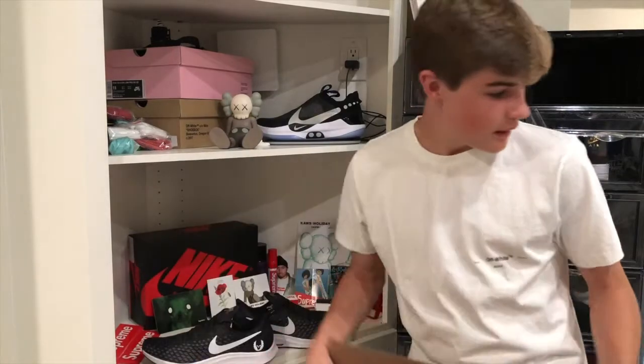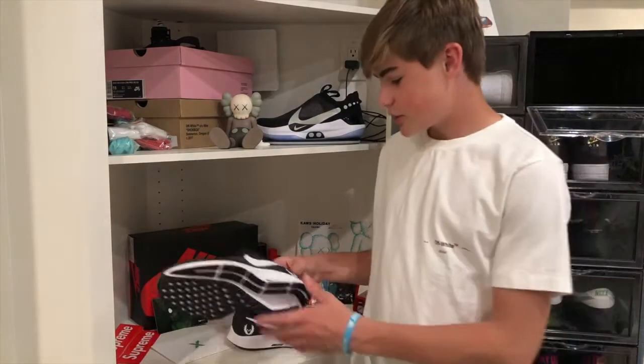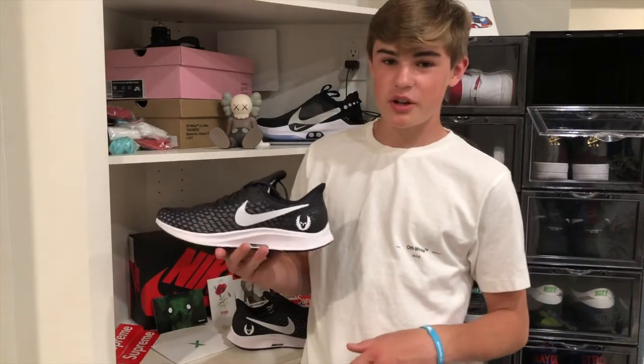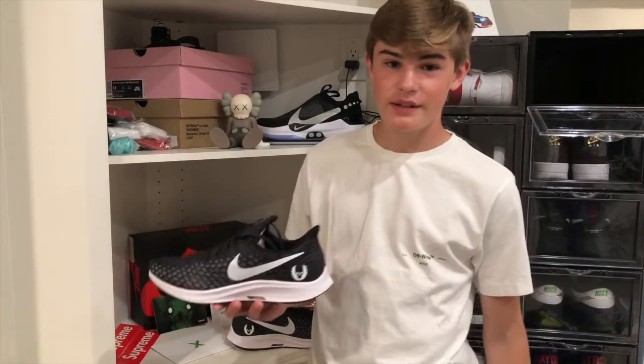Anyways, before I put these on feet, I just want to say I love the shoe. It's cool that this is a shoe not too many people would be looking for, and they haven't sold out or anything — they're just on the Project Oregon website or store. So if you want to get these, they're pretty easy to get. Now I'm going to throw these on feet.